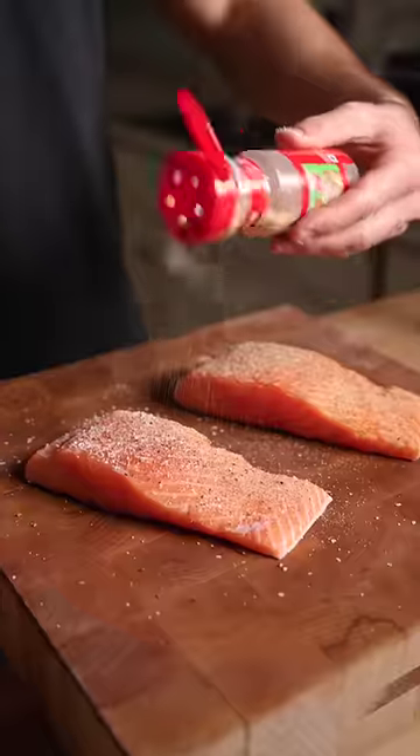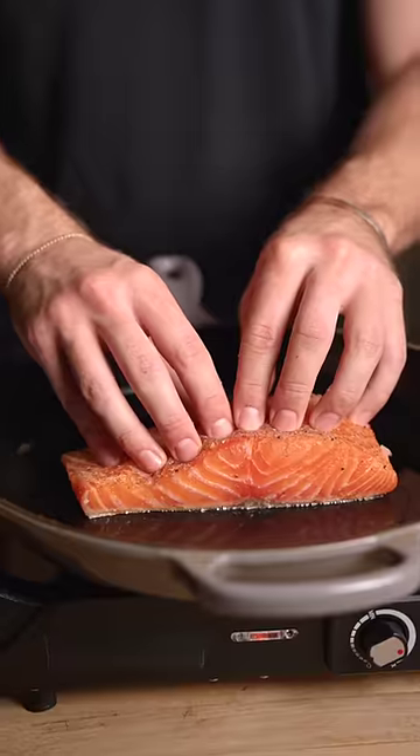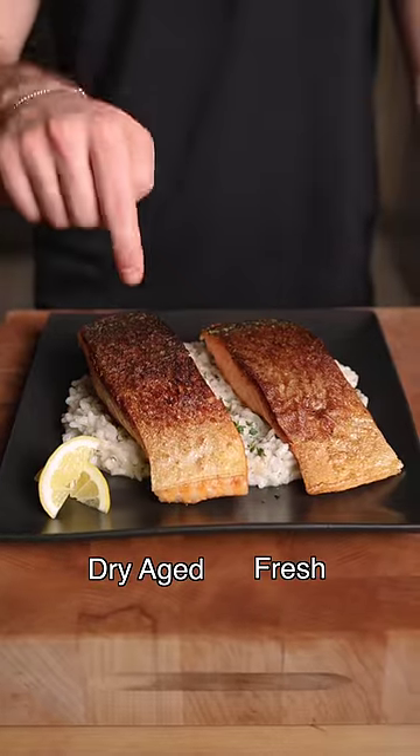Salt, pepper, and garlic powder on top, and just salt on the skin to avoid burning. Most of the cooking is done on the skin side to render the fat and crisp the skin. The biggest difference was the skin.